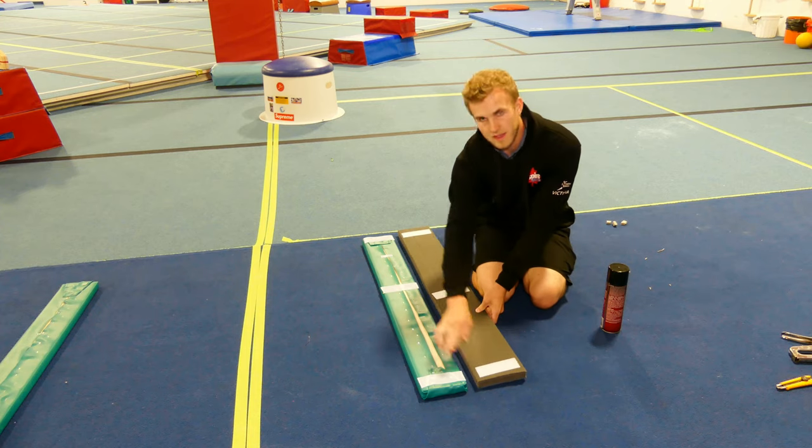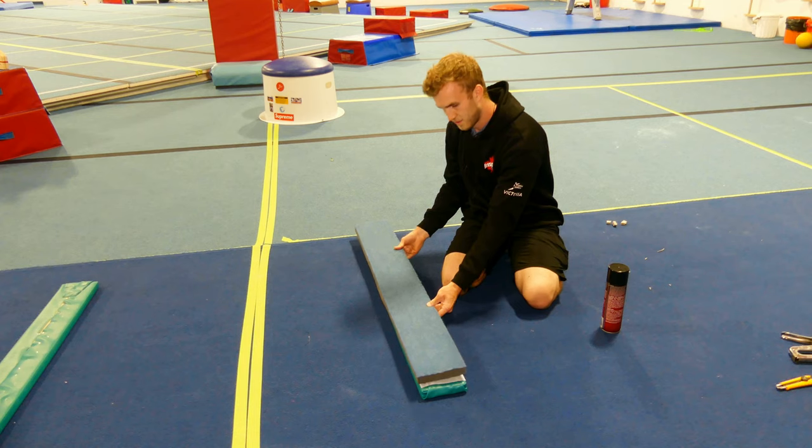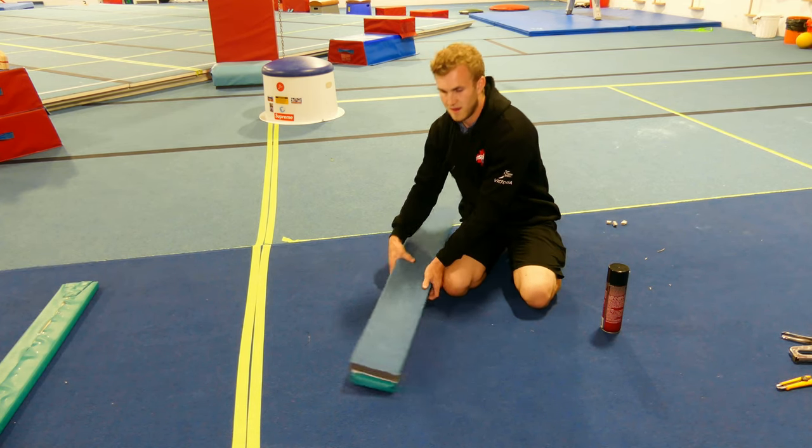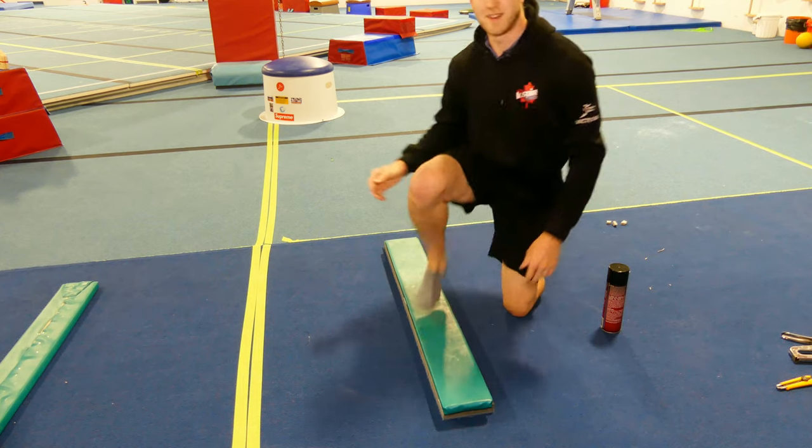Place one at the end, one in the middle, and one at the other end to line them up. Folds over and velcros, and now you have a nice raised surface, anti-slip and nice and ready to use.